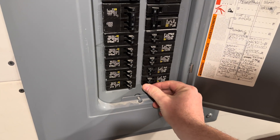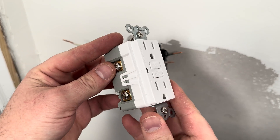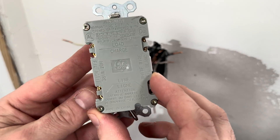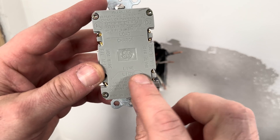Again kill the power, and now I'm ready to install the GFCI outlet. For these outlets to work correctly, we have to identify which wires are bringing in power. The wires that bring in the power from the circuit breaker are called the line, and they go in the slots here.